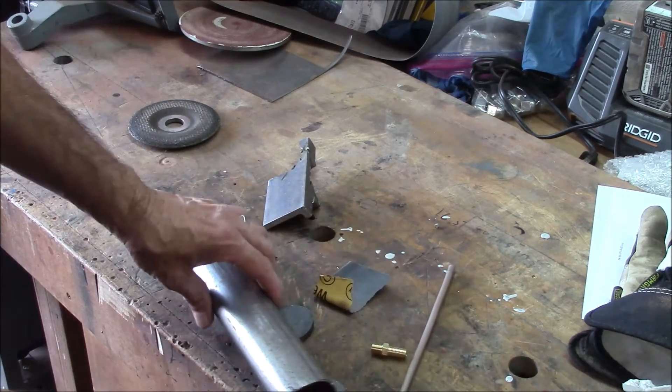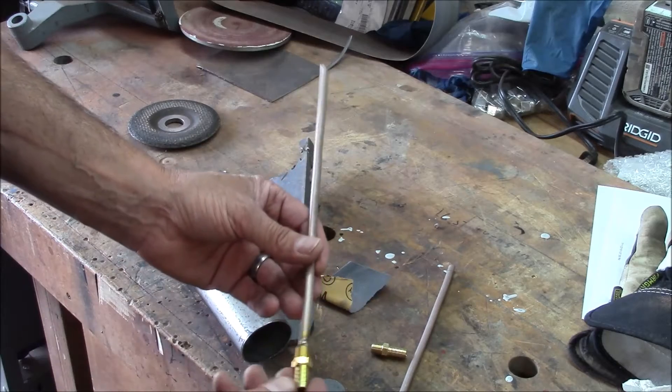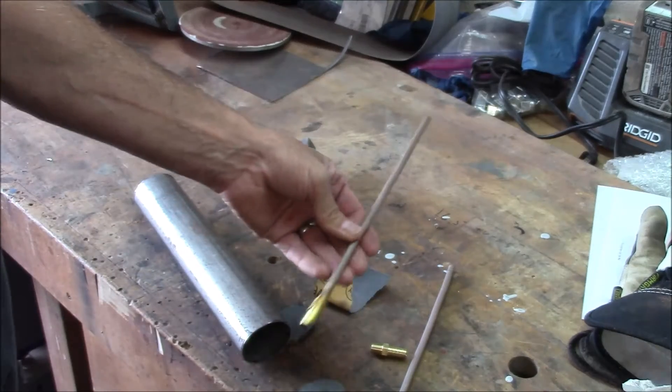I wanted to make sure my idea of soldering the nycop brake line to a brass fitting was going to work. I've already soldered up one tube — it's a nice strong solder joint, so I think it's going to work just fine.